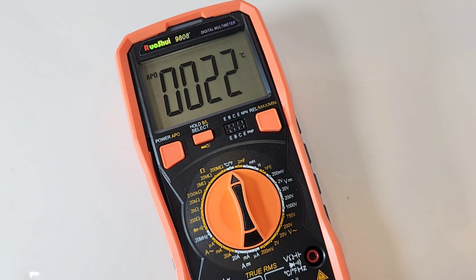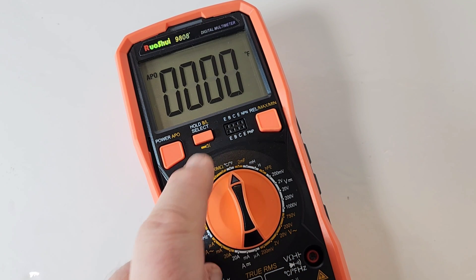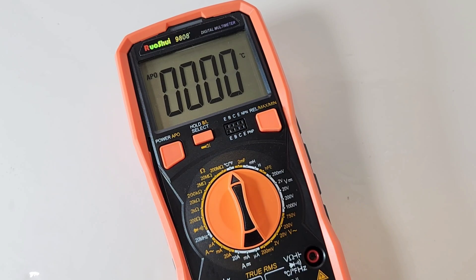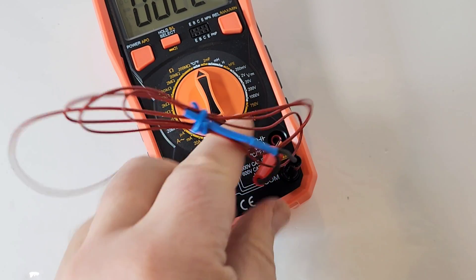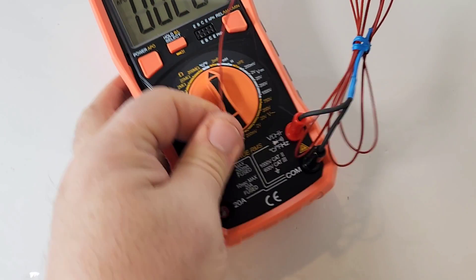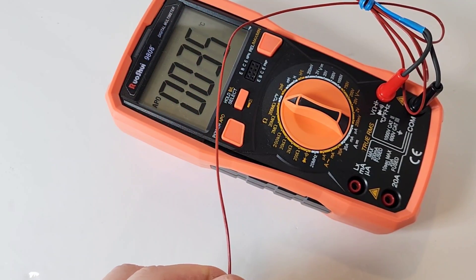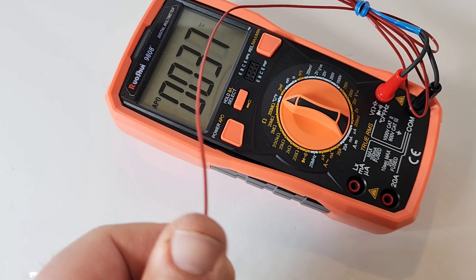Another cool feature is the fact that we have an ambient temperature sensor on board with the Russoi — both Celsius and Fahrenheit. And of course, if you want to use the external thermal sensor, you can simply plug in the thermocouple. It works like a charm.